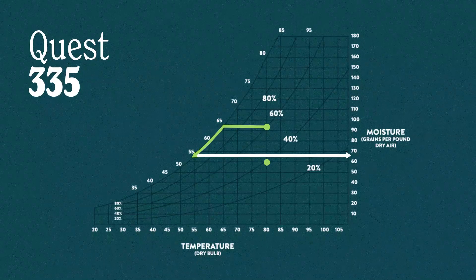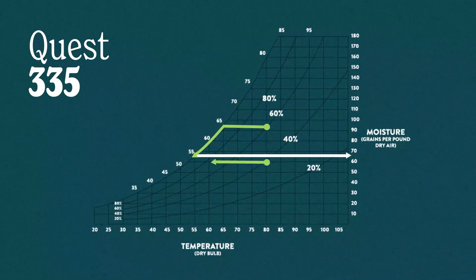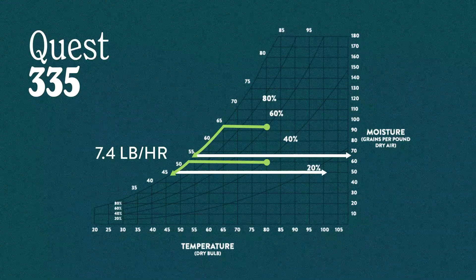Now let's take it down a notch. The air is still 80°F but only 40% relative humidity. There's a lot less moisture in the air and now the dew point is down in the range of about 52 to 53 degrees. That means our cooling coil has to take a lot more sensible heat, as you can see. So now our performance drops to only 7.4 pounds per hour.